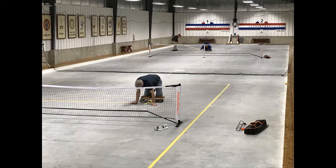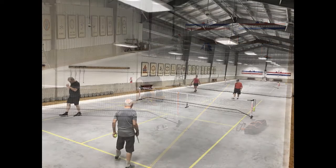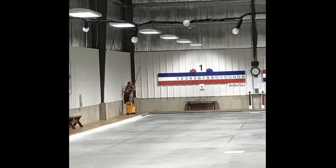It all starts with a bare concrete slab. Well, maybe not exactly bare, at least since our members discovered pickleball. But once the courts are removed, it's time to clean the slab and boardwalk, and turn on the chiller.